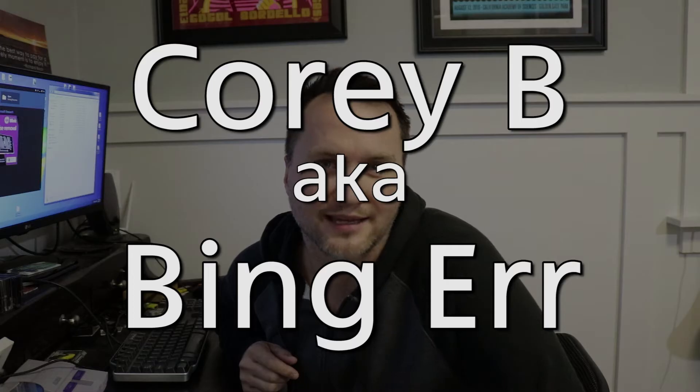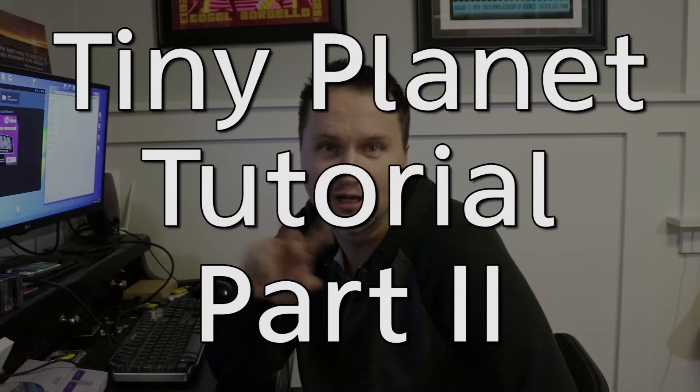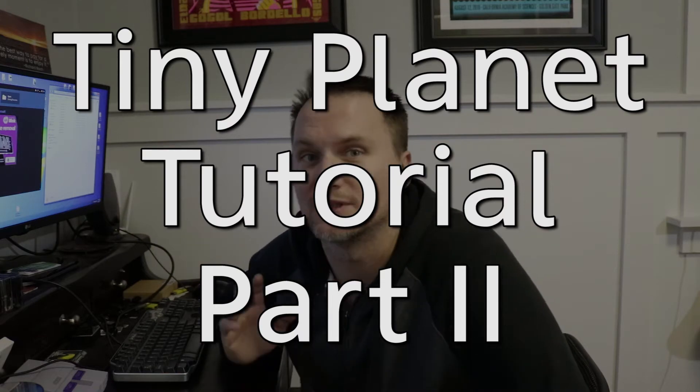Hey guys, this is Cory B, a.k.a. Bing Er, and this is part two of the Tiny Planets tutorial using the DJI Spark and Microsoft Ice.